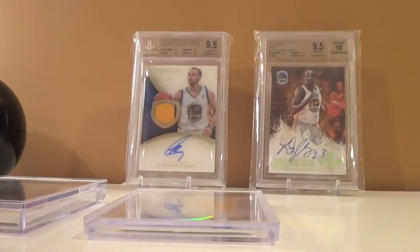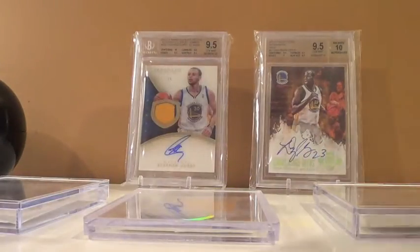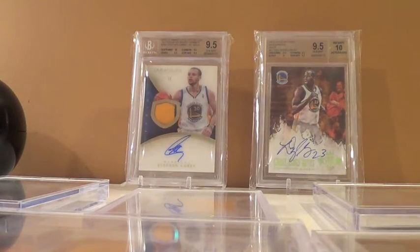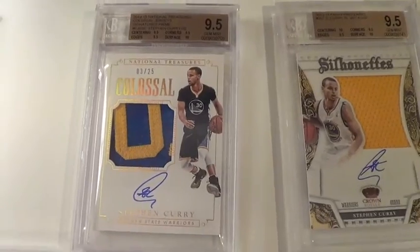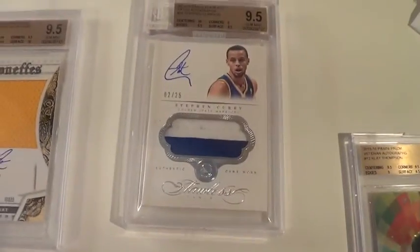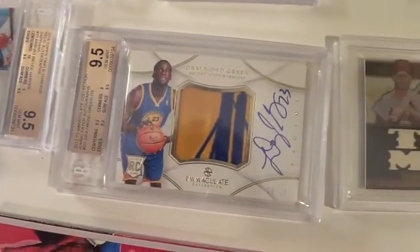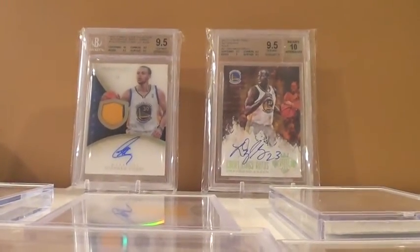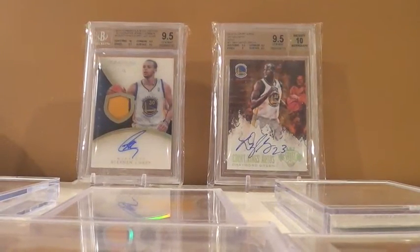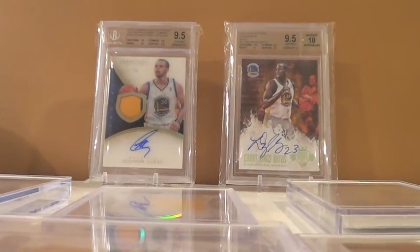That's the seven cards, guys. I am so pumped with this mail day. This has increased the value on all of these, but I'm not looking to get rid of them anytime soon — especially the Currys, this Bryce Harper, the Draymond, or any of them. Quick recap: Curry National Treasures 9.5, Curry Preferred 9.5, Curry Flawless 9.5, Klay Prism 9.5, Musial 8.5, Draymond 9.5, Bryce Harper 9.5. That's my mail day. Hope you liked it. Next video will be a top cards video — look forward to that. Going to post these on Instagram now. Let me know what you think. Thanks for watching.